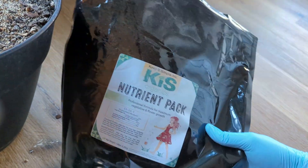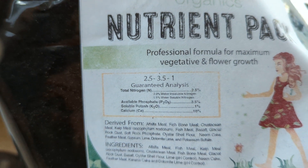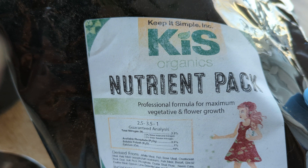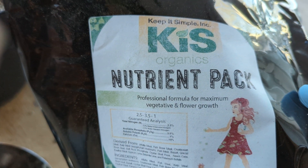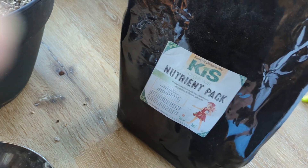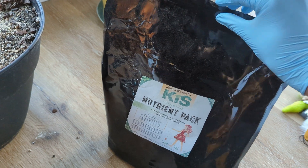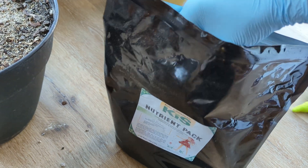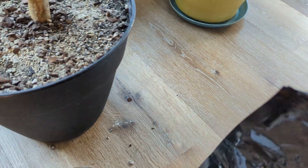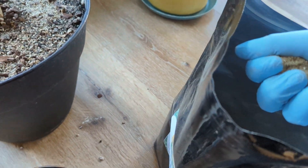I'm using a fertilizer I buy because it's a local brand. The numbers don't matter too much, but this is just an organic fertilizer. They are aimed at the medicinal market, but I use it on my garden — I don't grow any medicinal plants. It's one of the better organic fertilizers that I've tried.